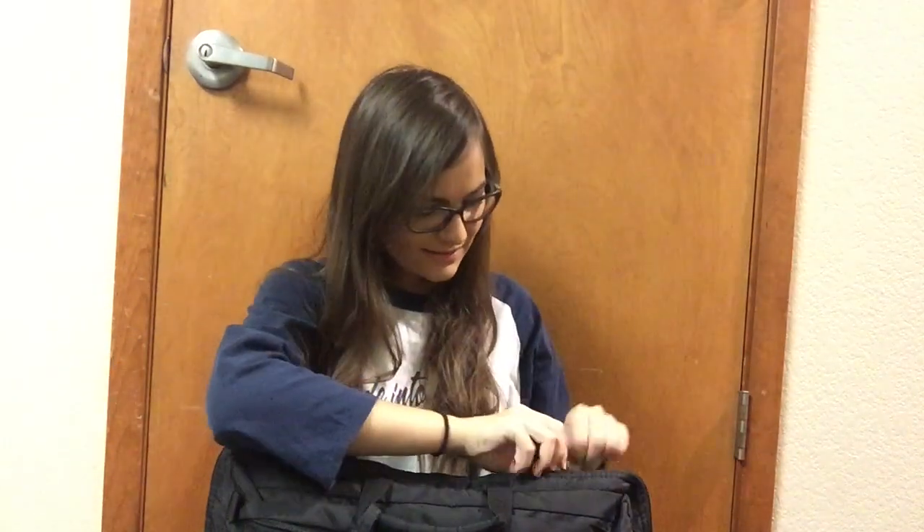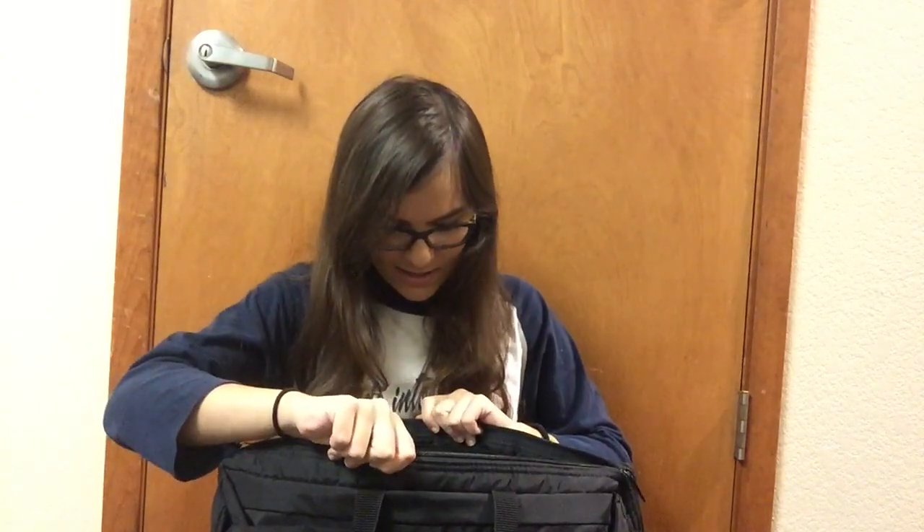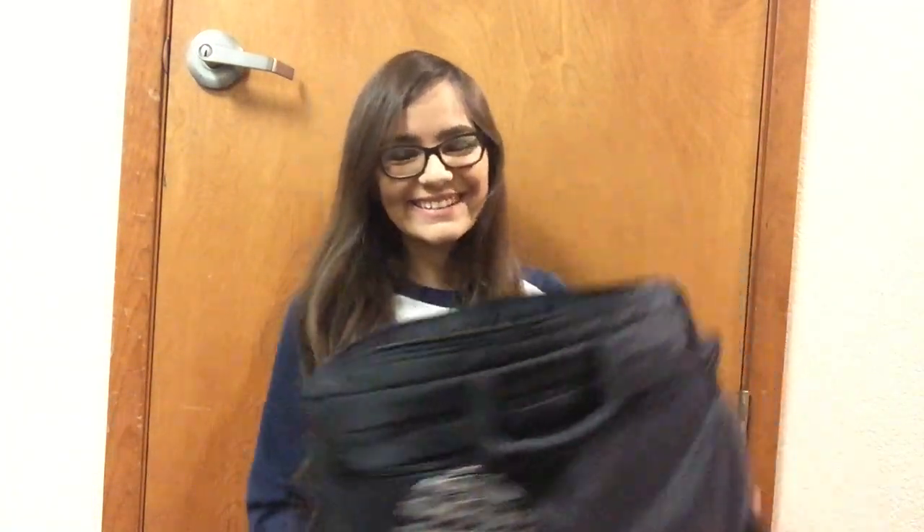Now that I'm done talking about the bag, let's actually look inside. I'm looking at it from the top — I've got a lot in here, so let's start digging.